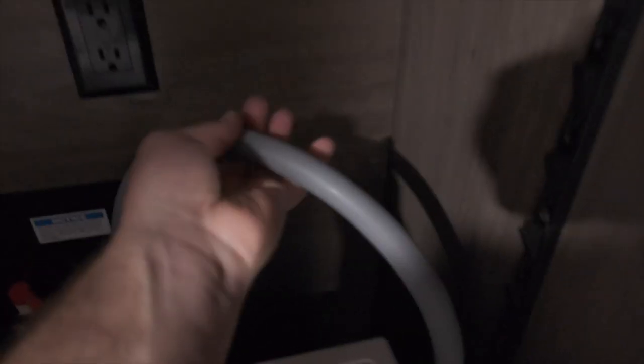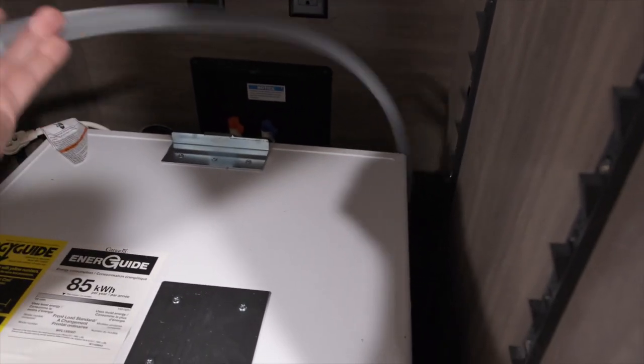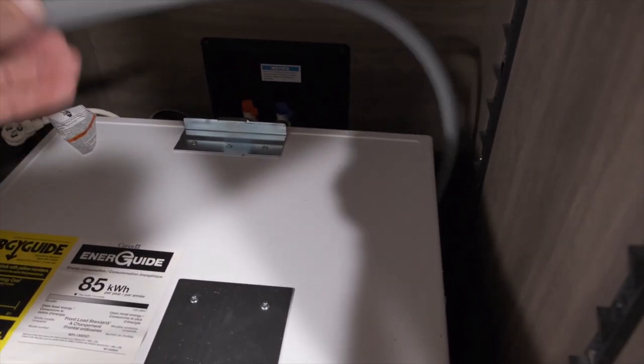That wasn't it. The other thing they say to do is check this drain pipe to make sure there's no water stuck in there or anything clogging it to keep water from coming out. I took a vacuum and sucked anything out, and there was barely any water in there, so that's not it either. I couldn't find anything about these error codes on Google, and you won't — it's not even in the manual for Splendide.